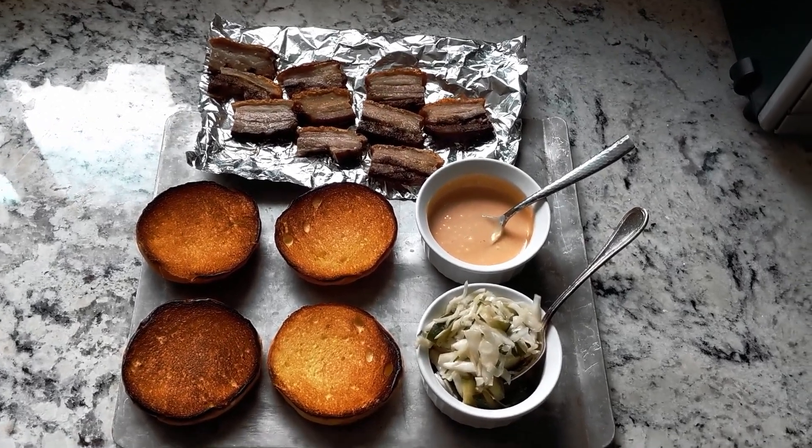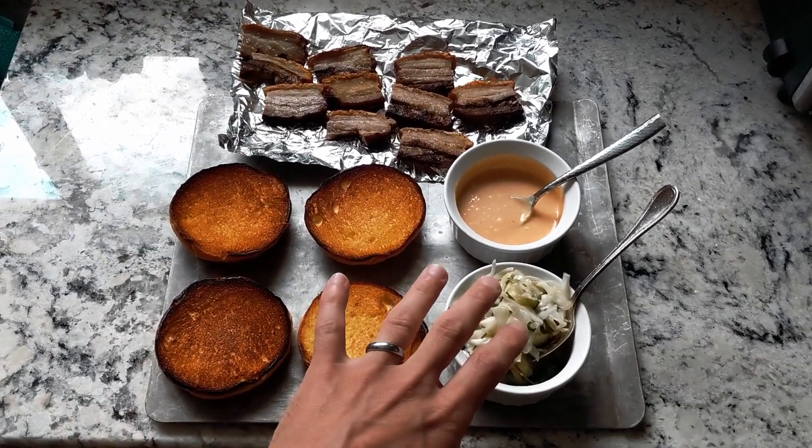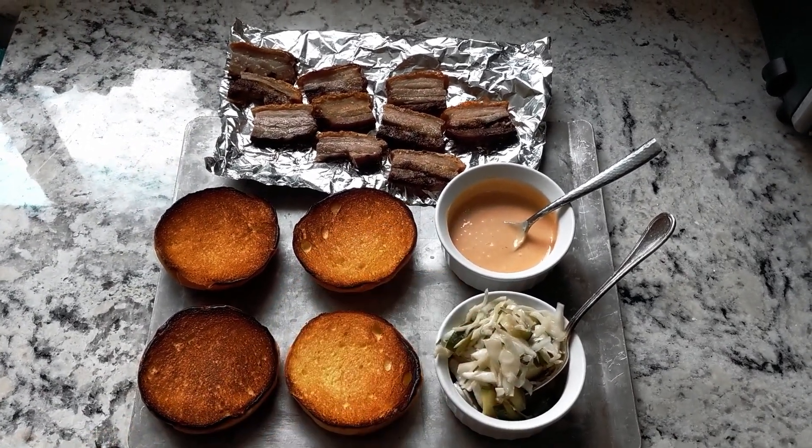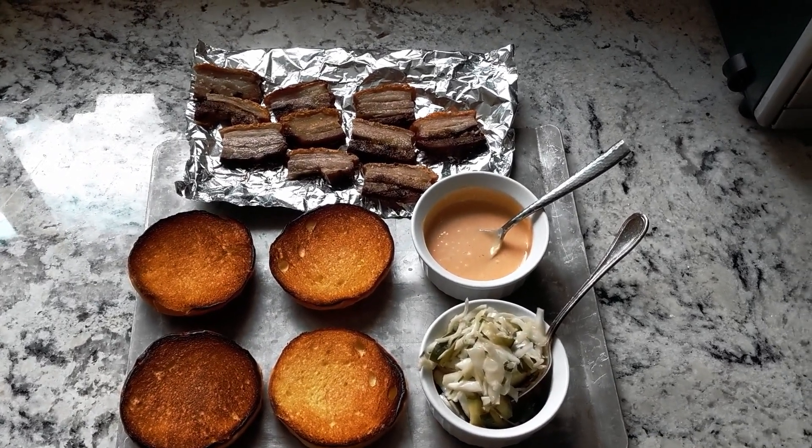So let's run through this. Saltiness is definitely coming from the pork. You also have saltiness in here and here, which will just add to the saltiness component of the pork.